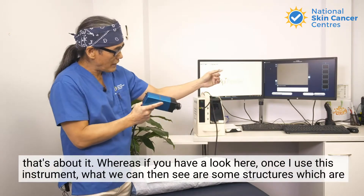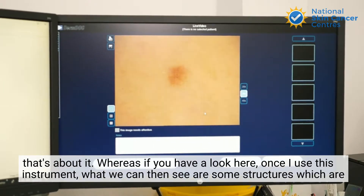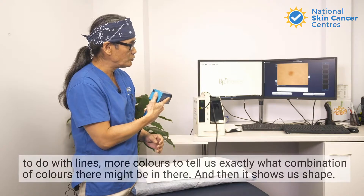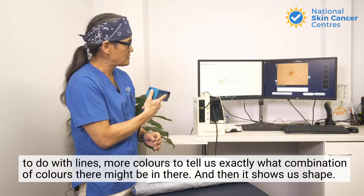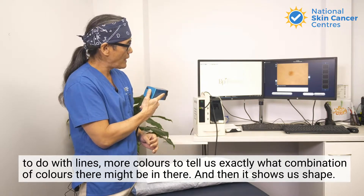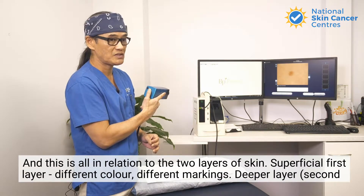Whereas if you have a look here, once I use this instrument, what we can then see are some structures which are to do with lines, more colors to tell us exactly what combination of colors might be in there, and then it shows us shape. This is all in relation to the two layers of skin.